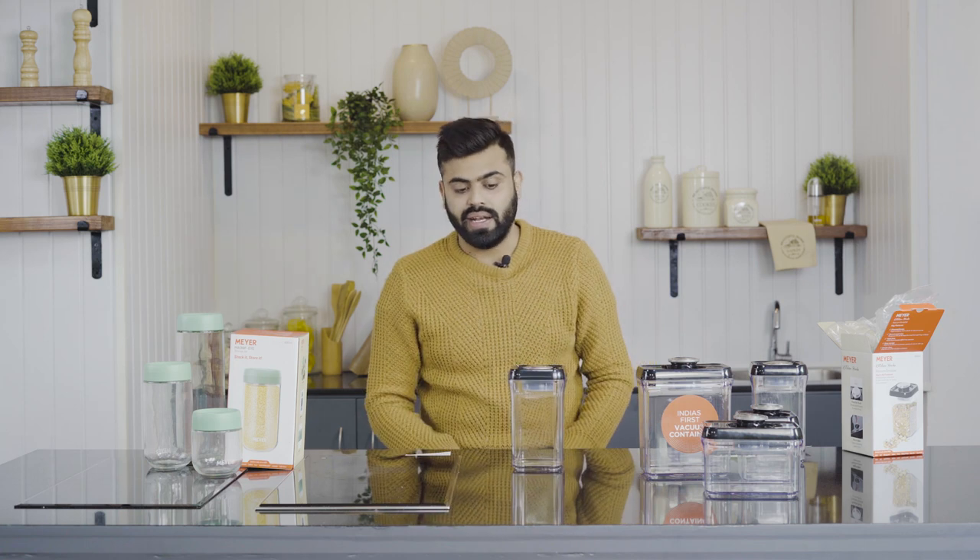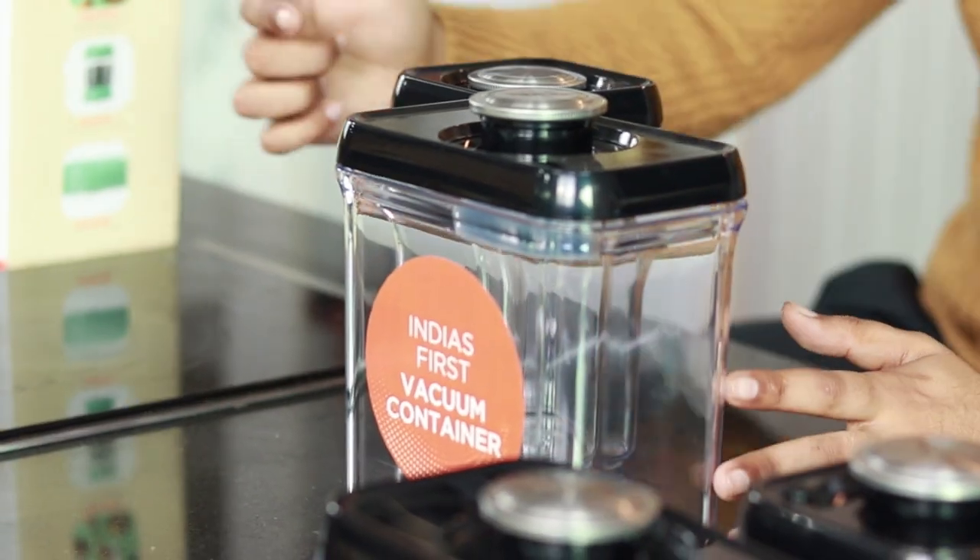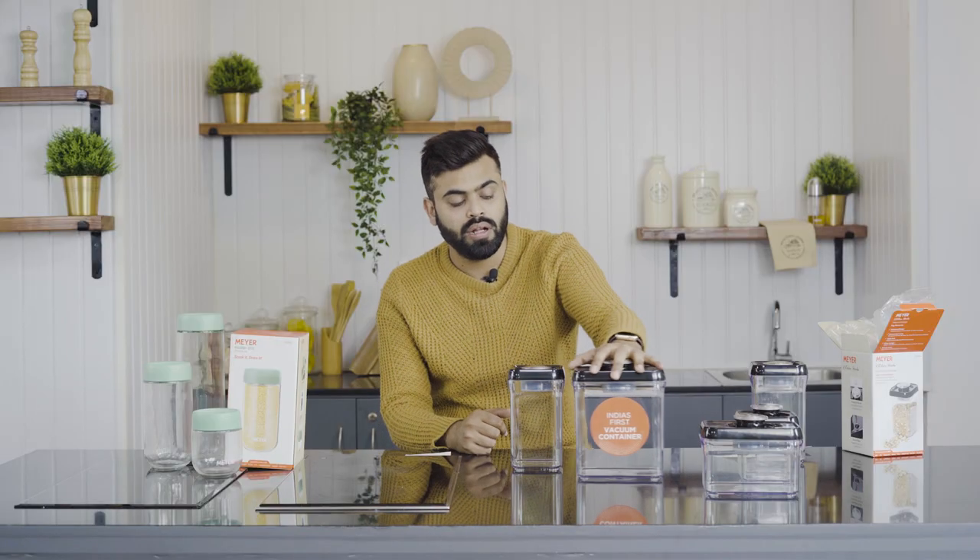This is the container right here. Coming to the revolutionary thing that Mayer has introduced with this particular product — as you can see, it says 'India's first vacuum container.' Generally, what we use in our houses are airtight containers, but this is a vacuum container, and airtight and vacuum are different things.